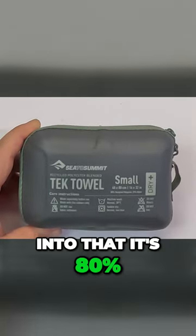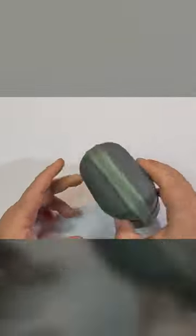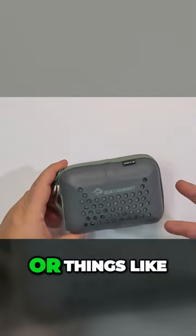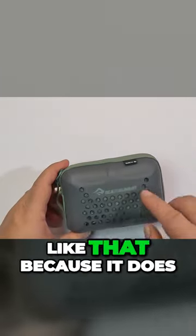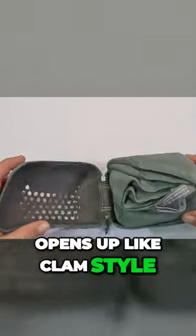It's 80% recycled polyester and 20% nylon from Sea to Summit. It's got some weep holes on the case, so if you put the towel in wet you don't get any mold or smells because it airs itself quite well. It opens up clam-style.